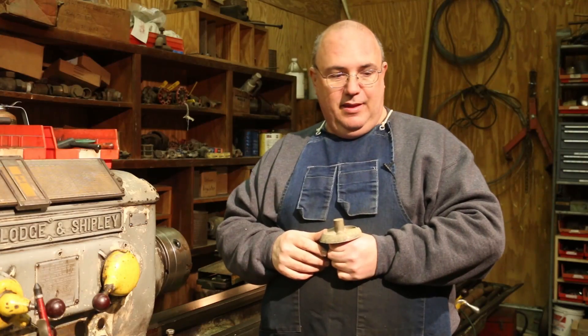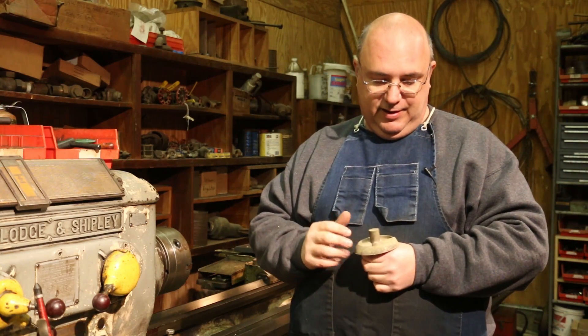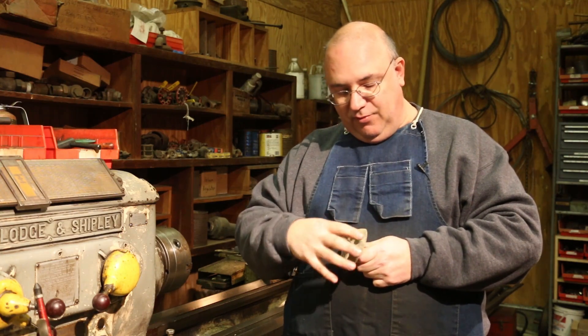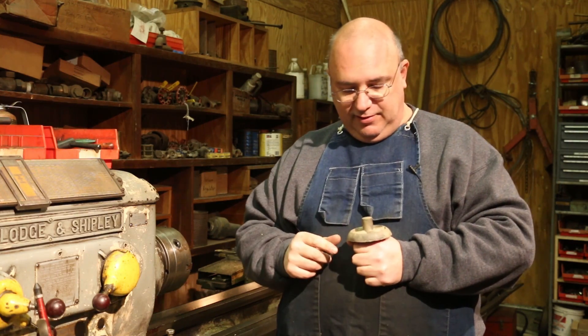As we discovered, we had some issues with the casting where there was some inclusions. I've got another casting — this one is actually for the back plate that the dial will fit down inside of. I have a suspicion we're probably going to have the same issue with the inclusions in this casting as well.